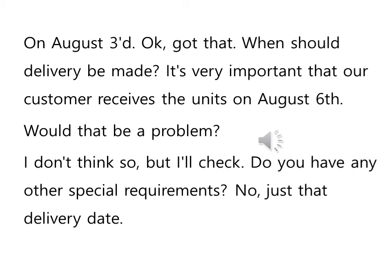But I will check — 그렇지만 한번 확인해 보겠다. Do you have any other special requirements? 특별한 또 요구사항이 있느냐 이런 뜻이죠. No, just that delivery date — 아니요. Delivery date라는 건 배달이라는 뜻인데 8월 6일 도착일만 관심이 있다. 그것만 제대로 지켜줬으면 좋겠다, 그런 뜻입니다.